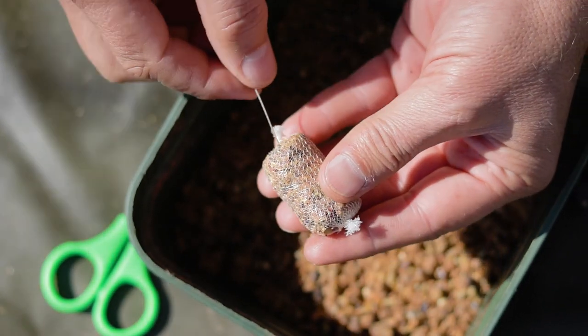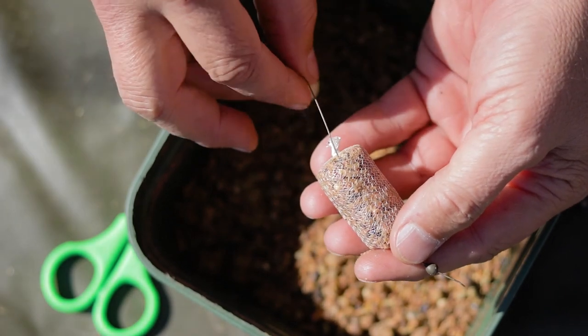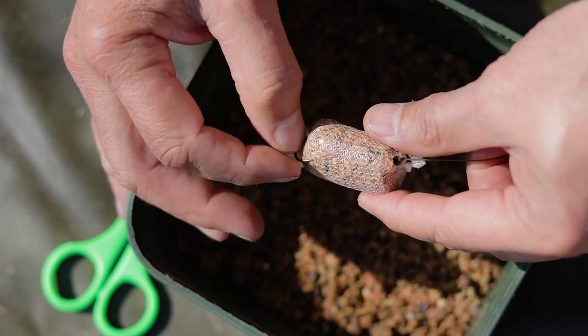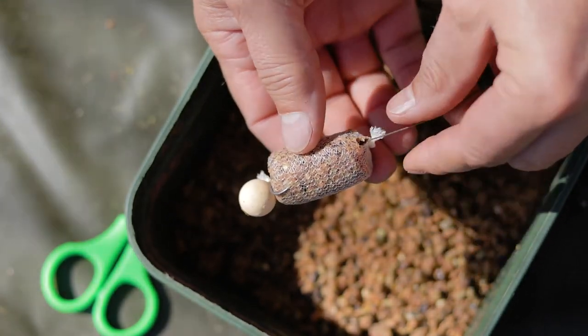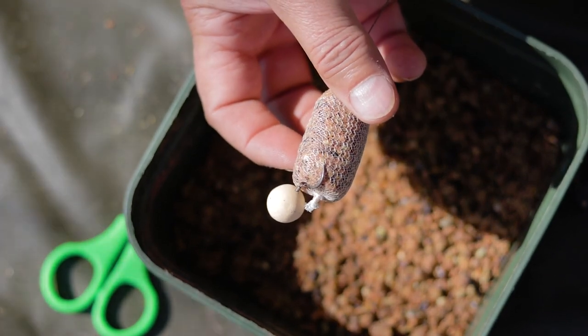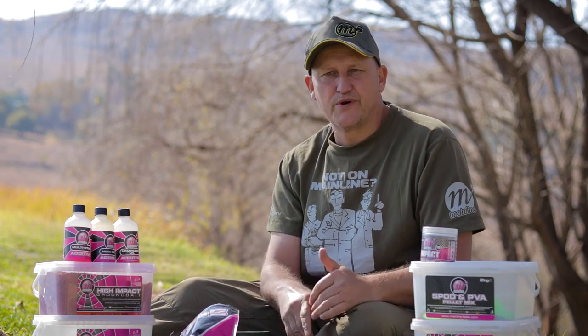I then take my rig and literally thread it through, letting the PVA bag rest on the bend of the hook. I do not push the hook point into the bag — I literally let it sit right on the edge of the bag. I can put one or two threads of PVA through the hook as well.